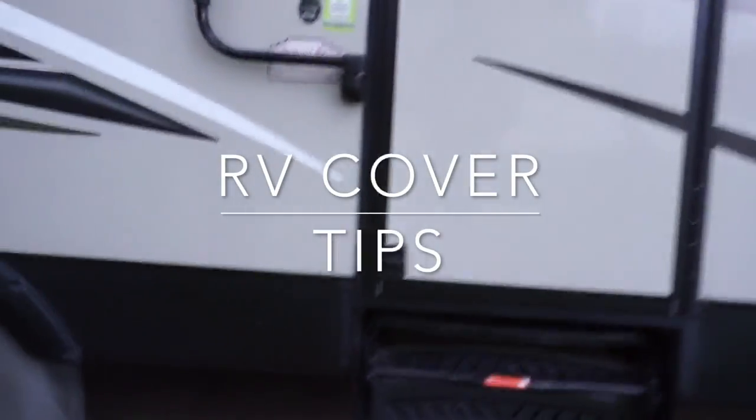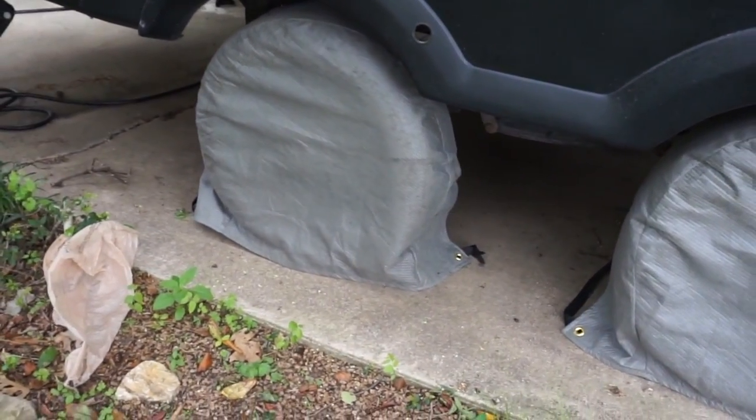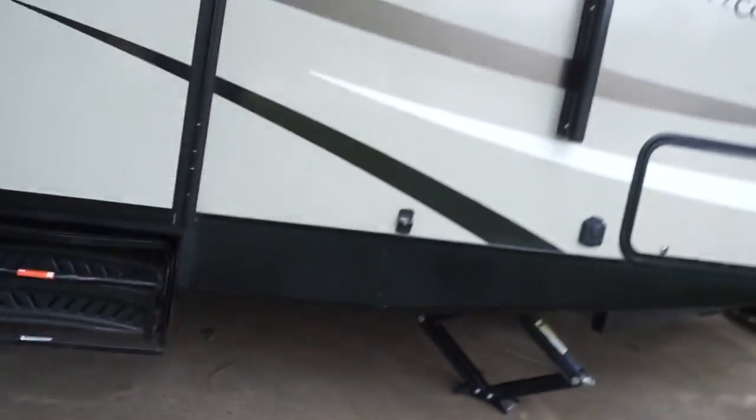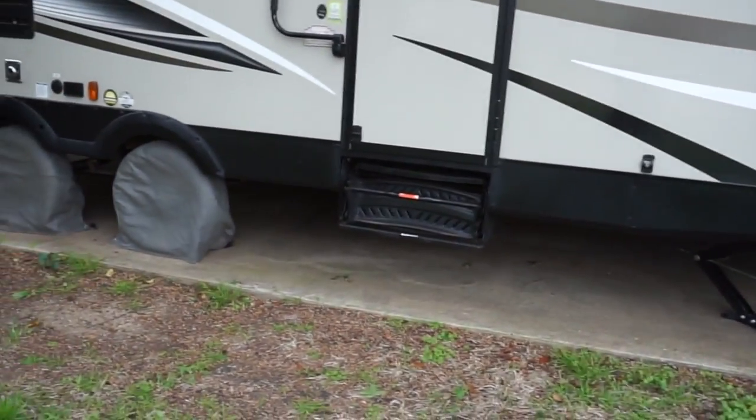It's a little windy, so I'm going to try and make this short. I just wanted to show you a couple things when I go to put on this RV cover. First thing I do is put on the wheel covers, simply because I always forget.